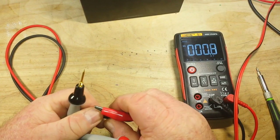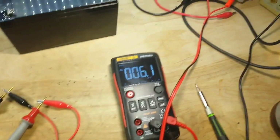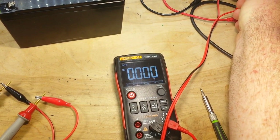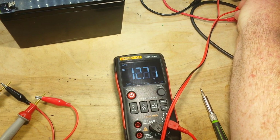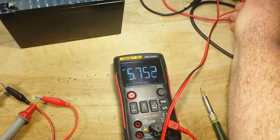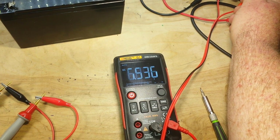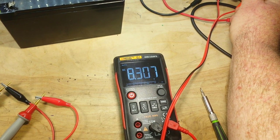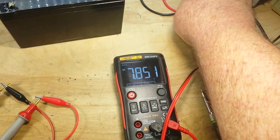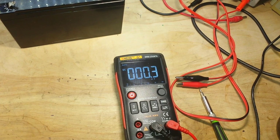Let's check the update rate on the bar graph display. We're still in voltage mode, hooked up to my power supply, which I'm just going to ramp up and down. Ideally, the bar graph should be updating faster than the display, but I'm not seeing that so much. It works, but it doesn't update any faster, which is somewhat disappointing. On a higher-end meter, that bar graph is going to update two or three times faster.